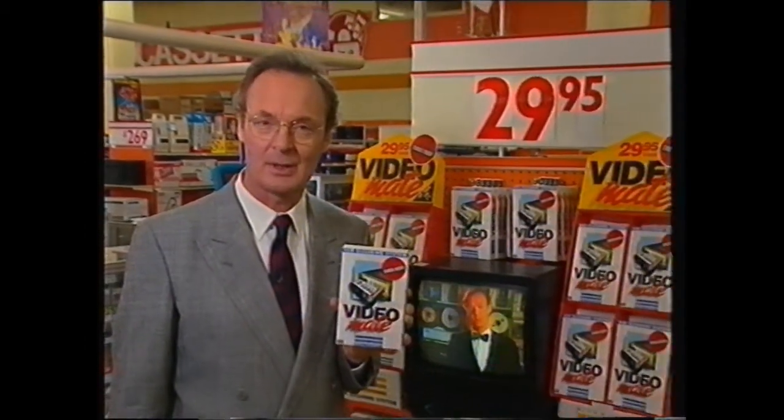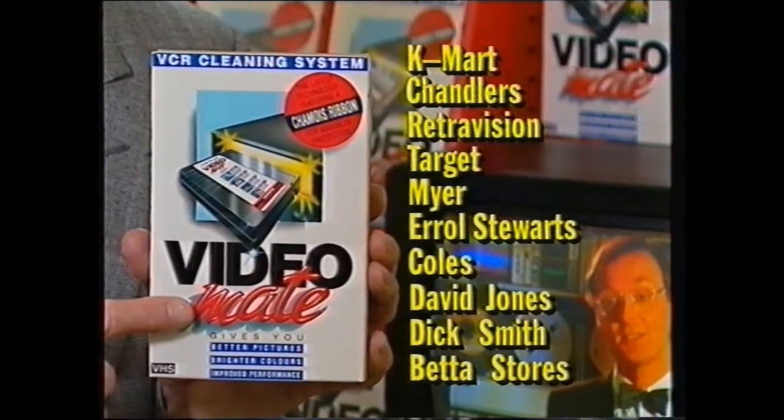Don't risk head damage and poor picture quality. Look for VideoMate at these leading retailers.